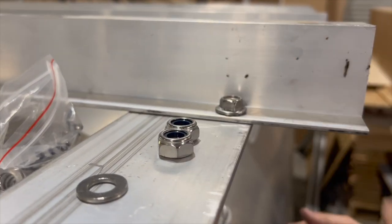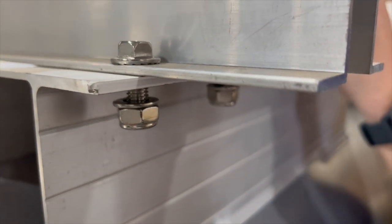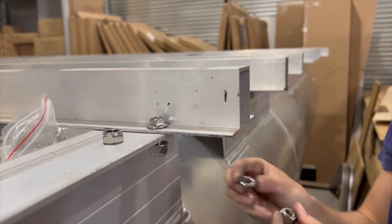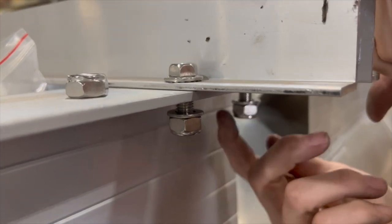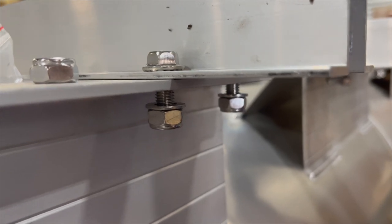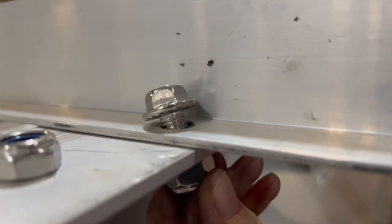We lucked out — this kit came with the hardware, which a lot of times you won't be able to count on. If you have to get your own hardware, a 1.5-inch bolt is plenty. Three-eighths inch is your best bet, especially on a tri-toon application like this. A lot of boats — just pontoons, lighter weight, smaller motors — use five-sixteenths. Then a washer and a nylock nut so everything stays held together long-term. This bolt has a head with a locking tooth, which holds extra — you can see those grooves.